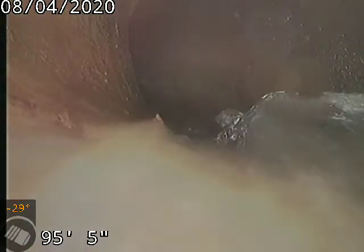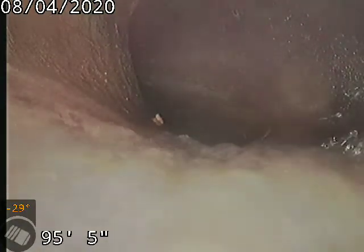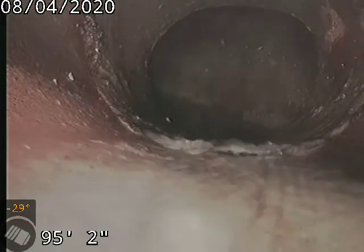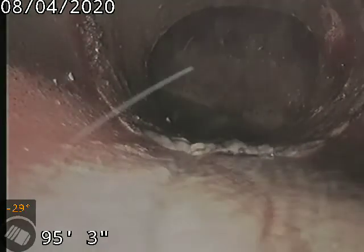1258 Mariposa Street, doing a sewer scope from a two-inch clean out behind the toilet on the main level in the kitchen. 95 feet to the city sewer — looking into the city sewer there. This is our tap connection into the main original clay tile piping on the exterior side of the home.